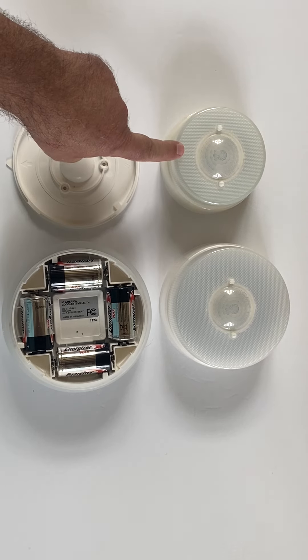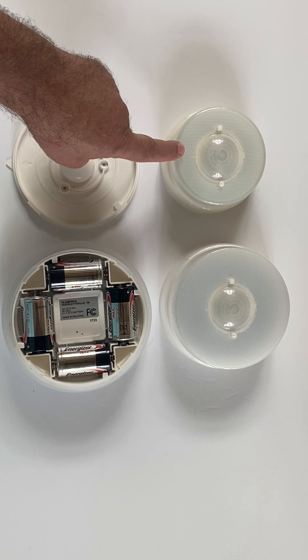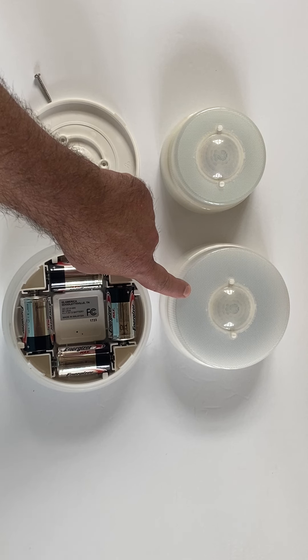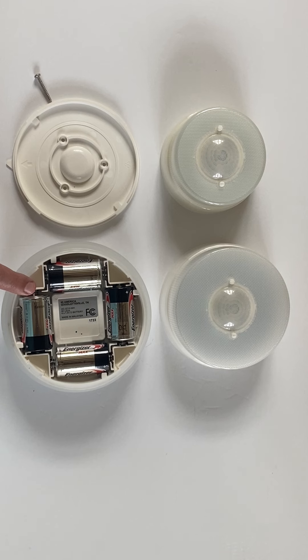They come in three sizes: a 5-inch, 450-lumen, 40-watt equivalent; a 6-inch, 800-lumen, or 60-watt equivalent; and a 7-inch, 1,150-lumen, 75-watt equivalent.